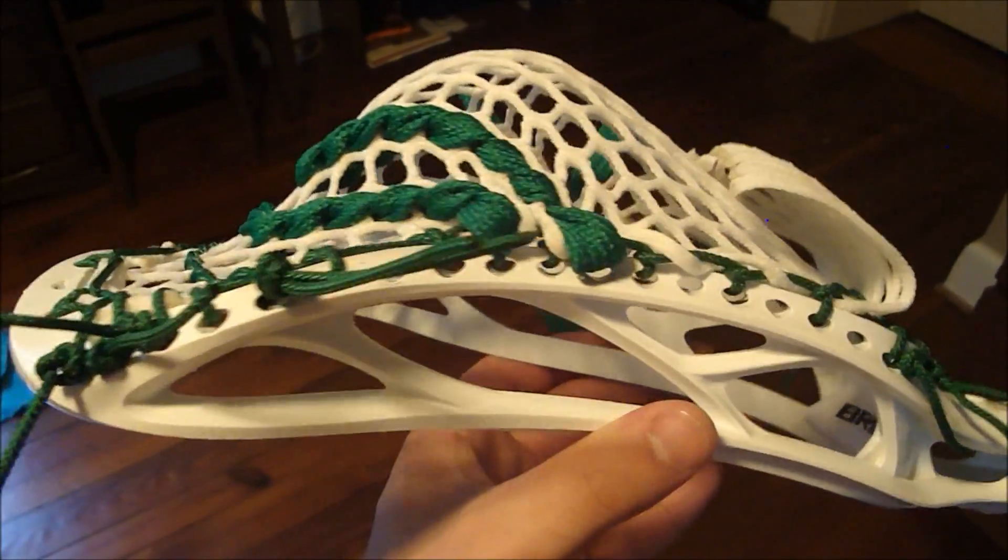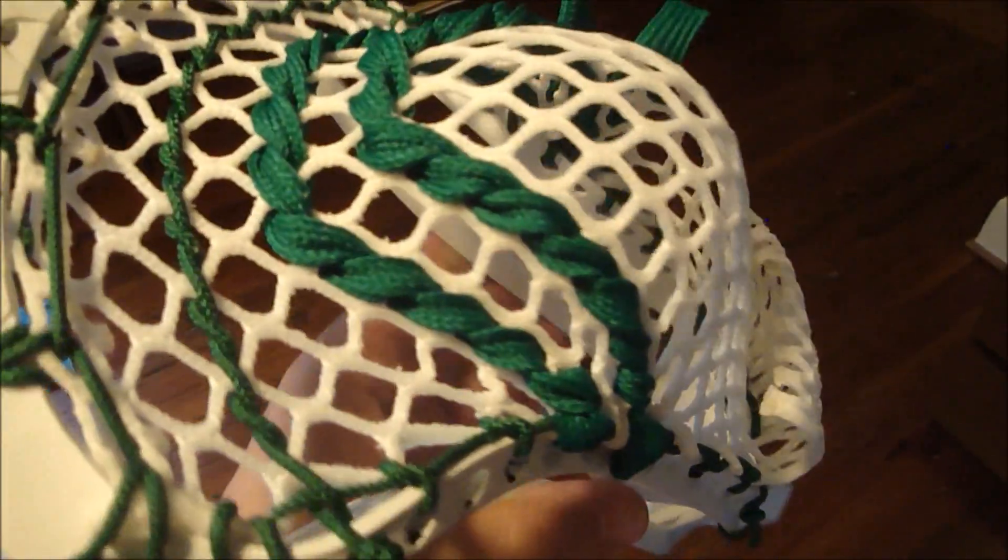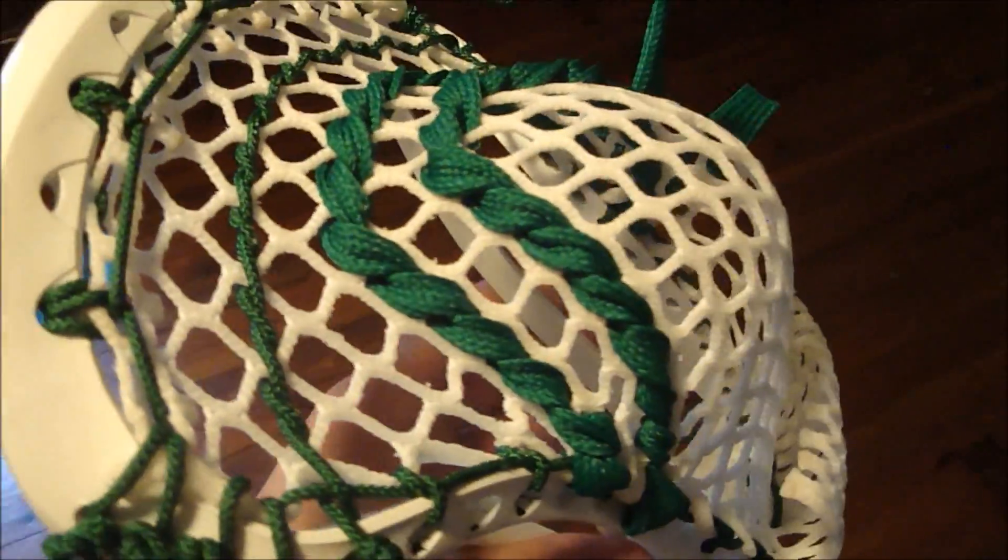The pocket's nice and high, should break in really, really nicely. Still a good channel for a high pocket, it just looks really nice. I like stringing heads with color in them. A lot of guys order all white, but I really like doing these ones that have some accents and colors and some crazy colors.